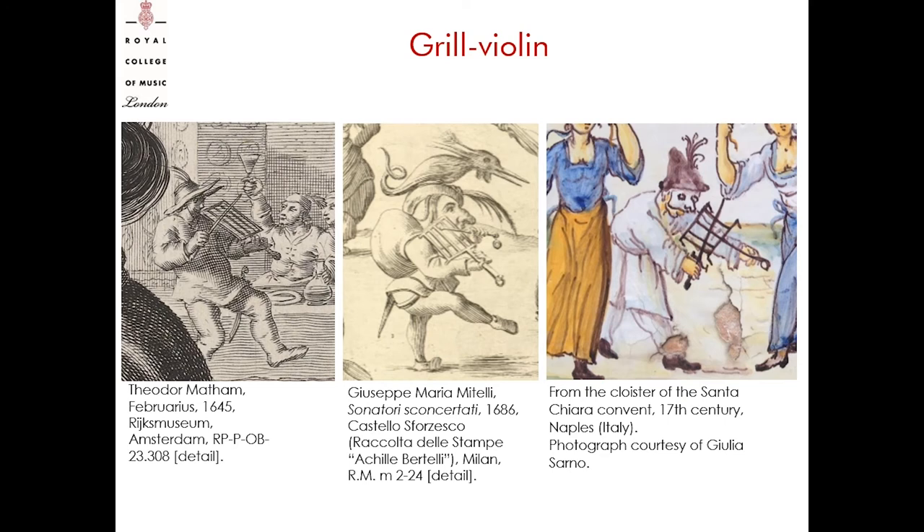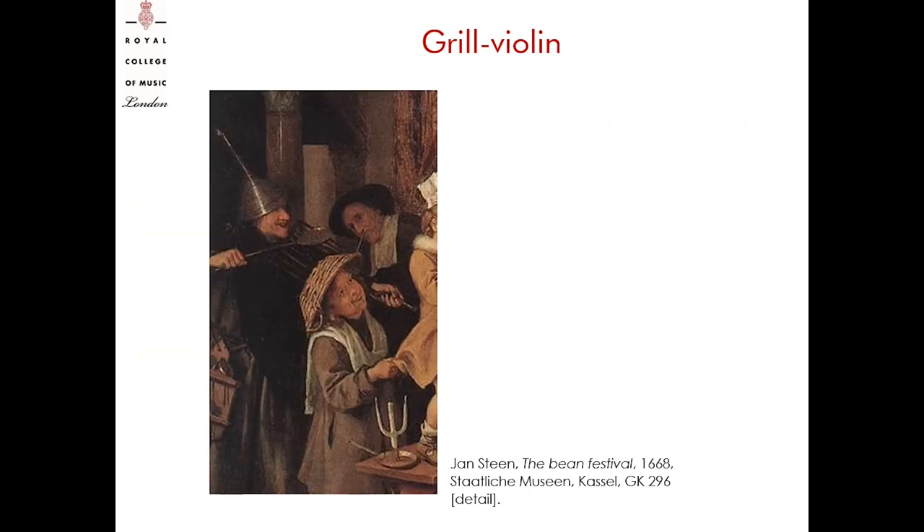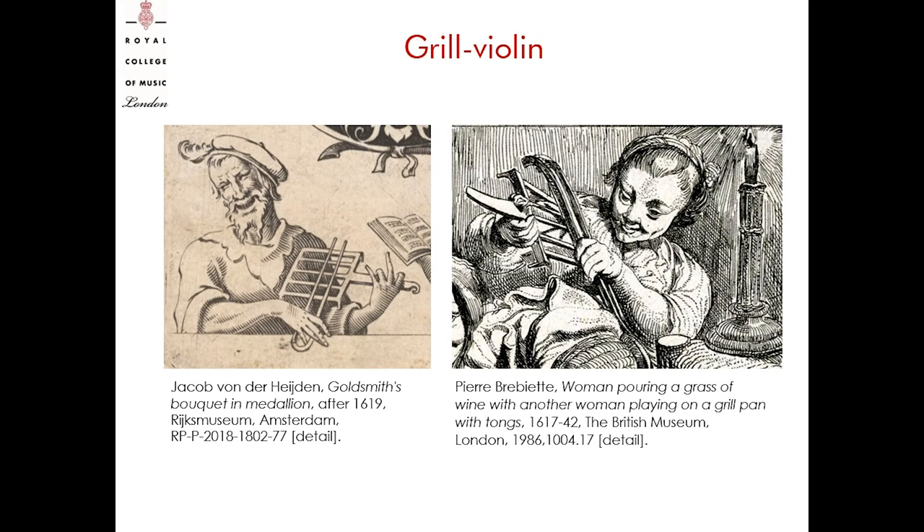Another way of holding the gridiron was to mimic a fiddle, a violin or a viola da braccia, as van de Felde's print suggested. In these examples, a simple metal stick is used as a bow — it could be a spear for roasting meat on the fire. Other cooking tools were used as a bow: for example a knife, or a skimmer, and fire tongs as well. While the grill-lute must have been a mute instrument, it is possible to imagine different options of playing the grill-violin. First, if the player simulated the motions of playing the violin, he would rub the metal bow — the spear, knife, skimmer or fire tongs — on the metal strings of the gridiron. In this way he would not produce any particular sound, as was the case for the grill-lute.